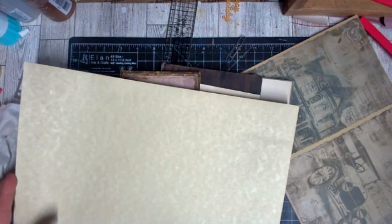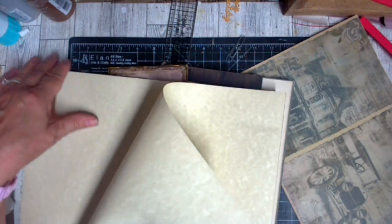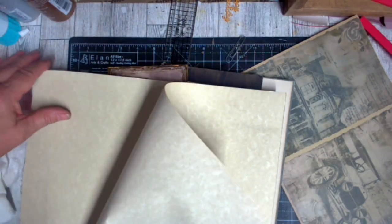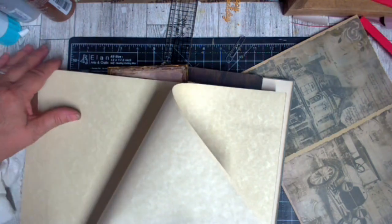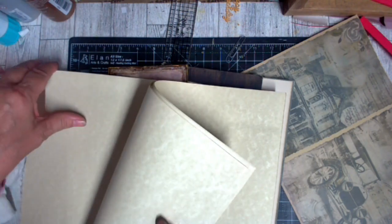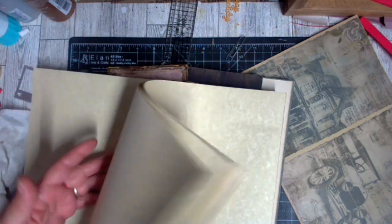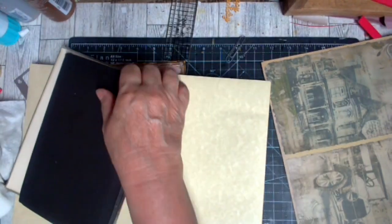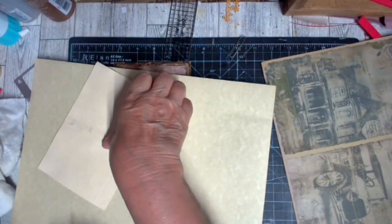A whole stack of papers went through. I don't know how many I need — I'm going to do several signatures. If I do one, two, three, four, five, six, seven, eight, nine, ten — if I do three signatures, eleven, twelve — it'll give me a good multiple of three. I think that's probably what I'll do: three signatures. I feel like I can comfortably get three signatures in there.